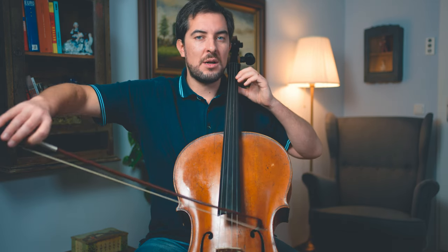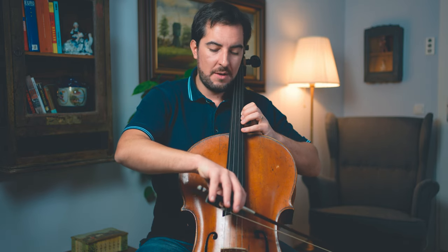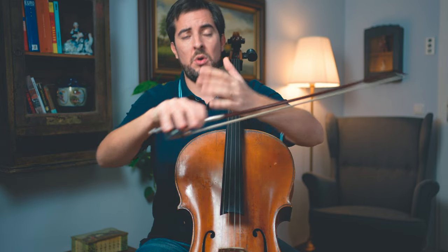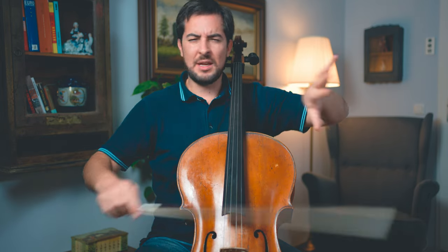Instead, distribute the bow nicely. Don't give too much bow on the first note, and look how much bow you still have left to do the shift and play the last note — because that is going to help for the next phrase and so on. Think about this every time you have this pattern — don't use too much bow in the beginning. Later in the piece, the same principle applies, especially when dealing with thumb position, where many people get scared and automatically use too much bow. One thing is the left hand, the other is the right hand — everything has to be very smooth.